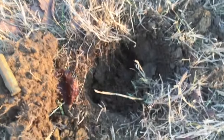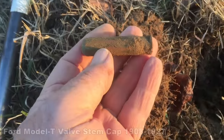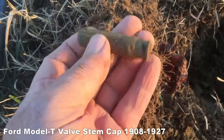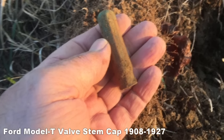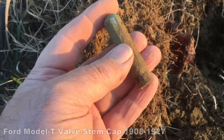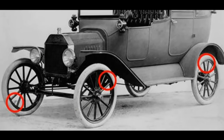Out of that hole right there, it's been a while since I found one of these — it's a Model T valve stem. It better ring up good. I thought that was going to be a can. That's a good find.